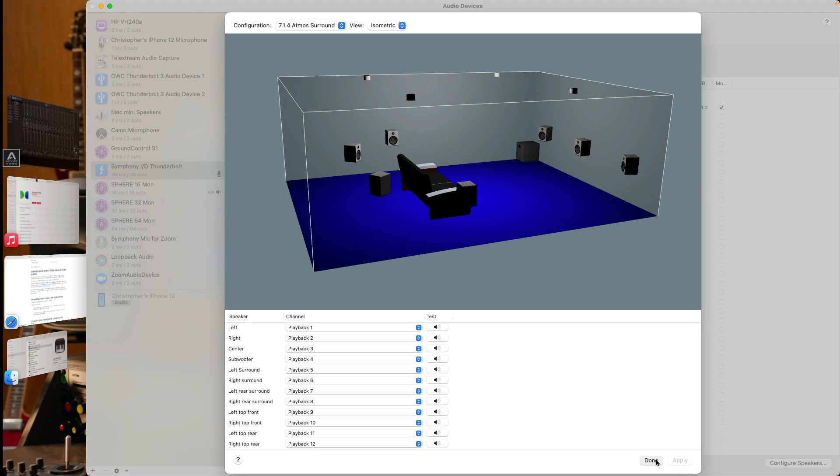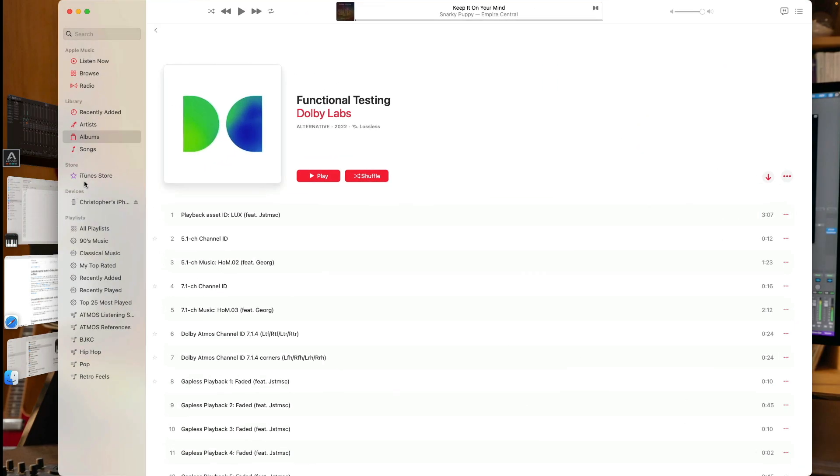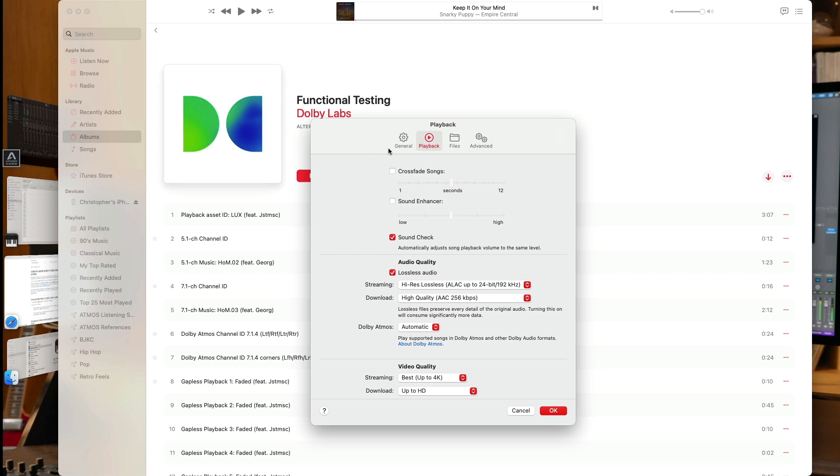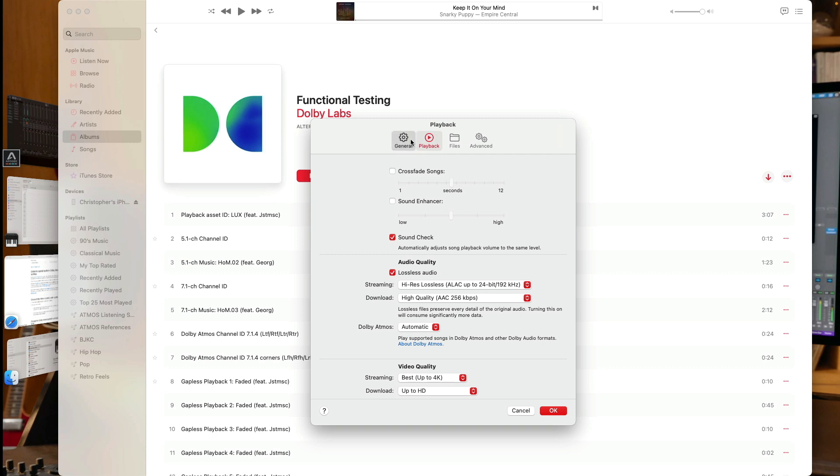Now let's go to Apple Music. The next step is to go up to the taskbar at the top, click on Music, and go down to Settings. Under the Playback settings, about three-quarters of the way down, we have an option for Dolby Atmos. We have three options: Automatic, which means any track with an Atmos version available will play back in Atmos; Always On; and the option to turn off Dolby Atmos, meaning every track will only play back in stereo even if an Atmos version is available. I'm going to leave Dolby Atmos set to Automatic. Under the General tab in the Music settings, you can also download Dolby Atmos tracks to your device if you have an active Apple Music subscription.